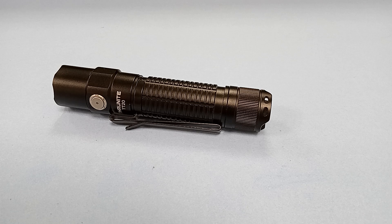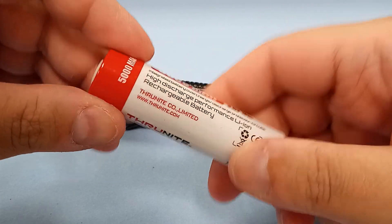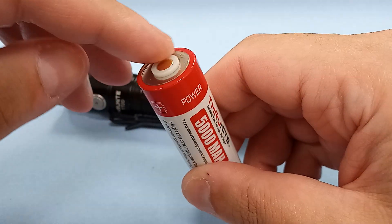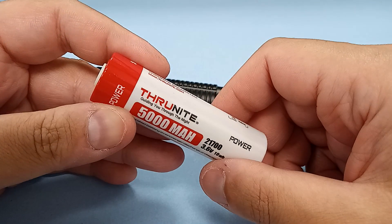Everything I said in the original video still applies, but I found this out just a short time ago purely by accident. I've been using my ThruNight TT20 at work — no issues, no problems. Here's the 21700 battery that comes with it. It does have a plastic ring around the nipple. This is a proprietary battery.